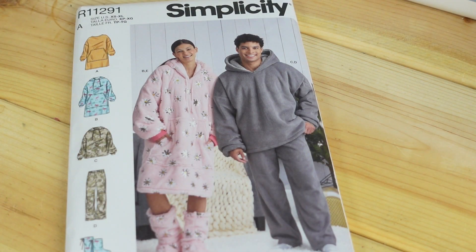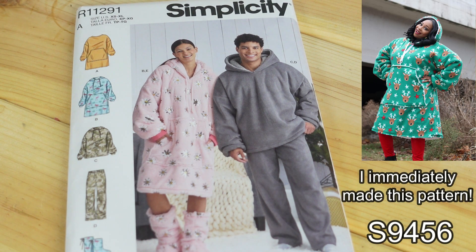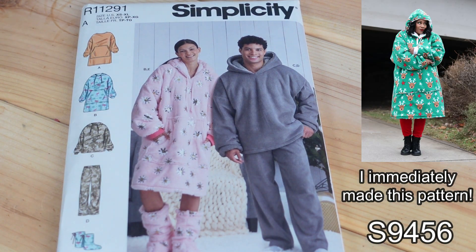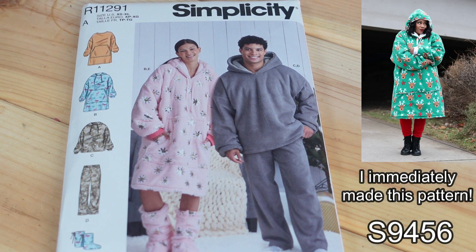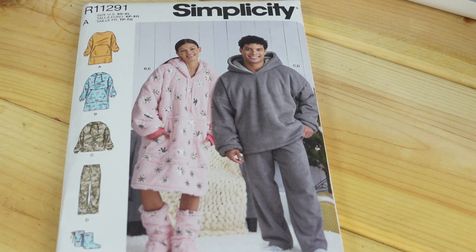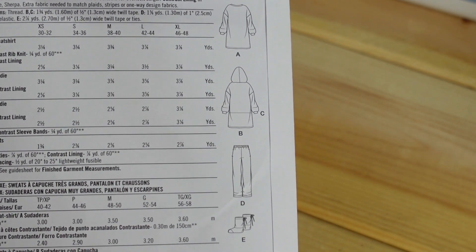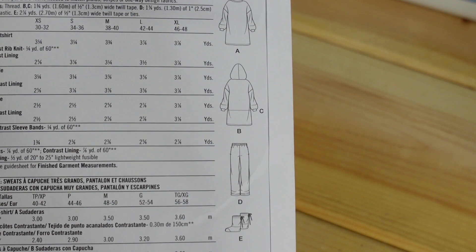Then I picked up this oversized hoodie pattern — I absolutely love it. All sizes are in one package and this is pattern number 9456. I really like the oversized hoodie the best, which is what the lady model is wearing on the left, and her view is view B. That is going to be sewn up pretty soon. Here are the line drawings on the back and the description is unisex oversized hoodies, pants, and booties.